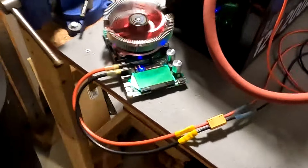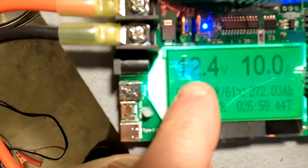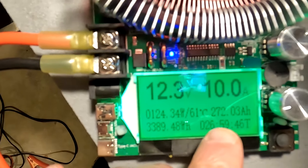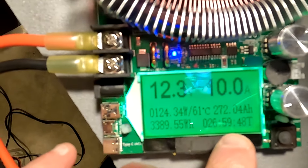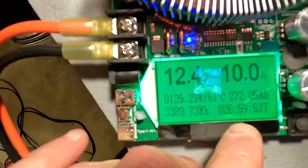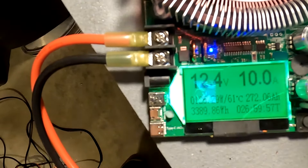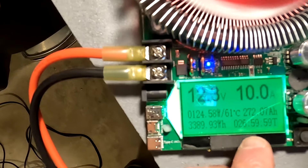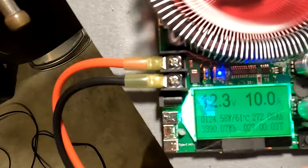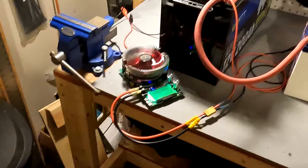About 10 hours later — let's see what numbers we have. The voltage is still right between 12.3 and 12.4. We're at 272 amp hours and it has been almost 27 hours since I started this test. So we are still going. I believe we have at least another 70 amp hours before this test is done, so I will let you know when it's complete.